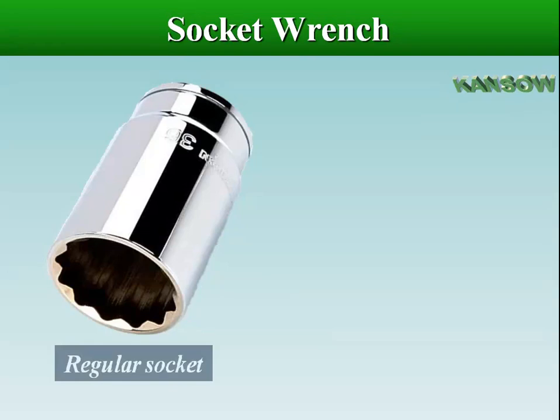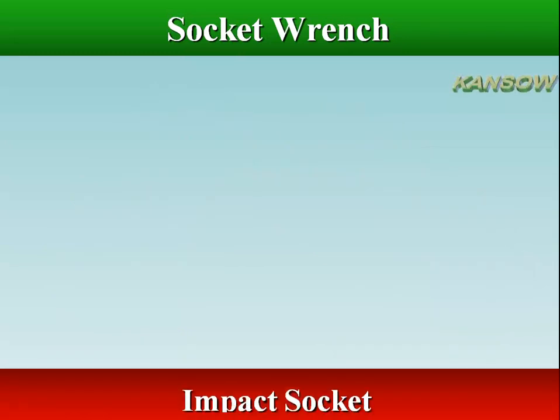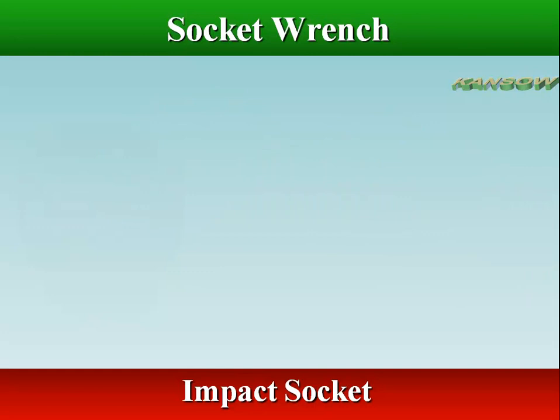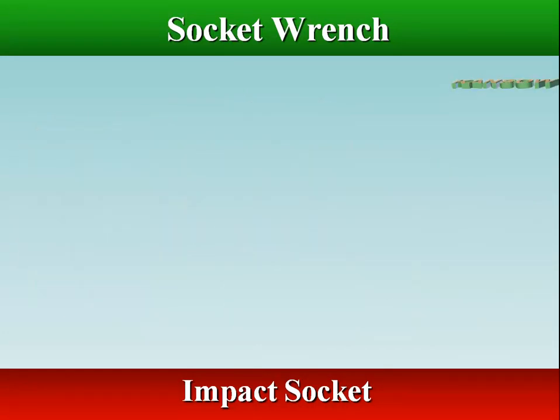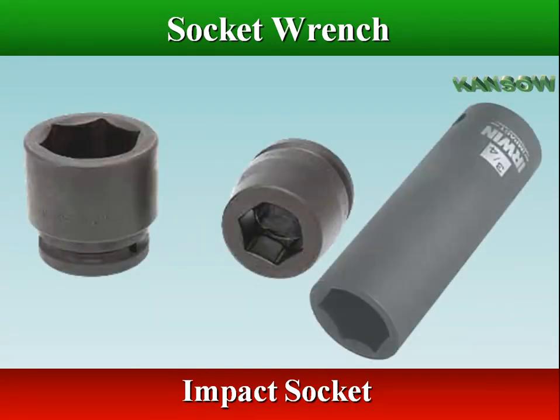There are two types of construction: regular or conventional sockets, and impact sockets. Impact sockets have thicker walls and heavier construction, which allow them to absorb the shock of an impact gun. Impact sockets are not chrome plated finish, as the plating may crack and flake off, but they have a black oxide finish.